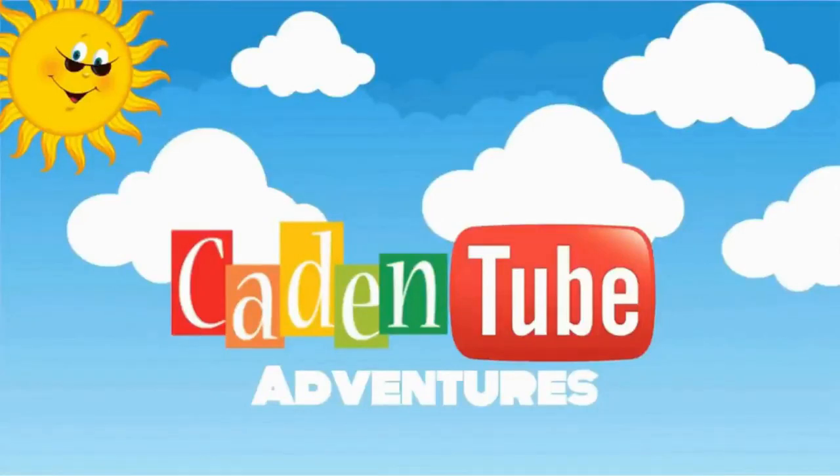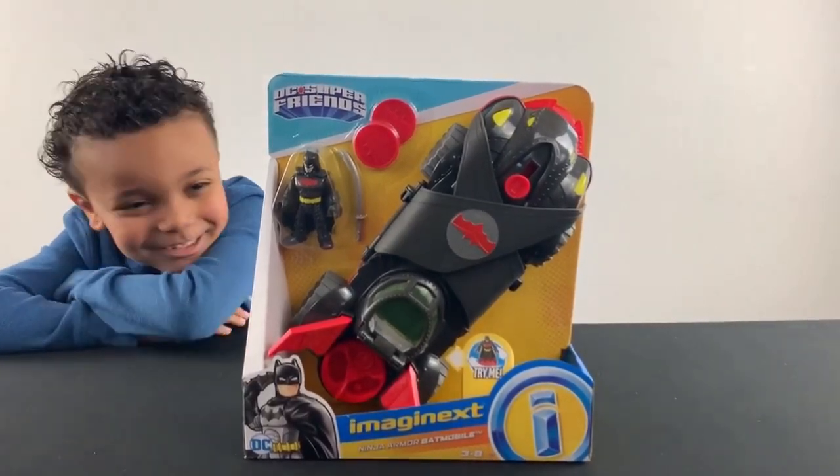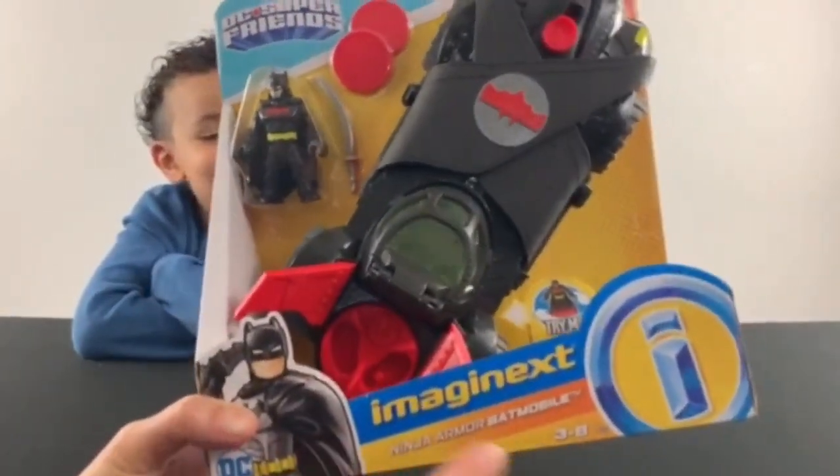Welcome to Gain and Tutu Fictures! Hi YouTube and hey! We're opening some Imaginext — it is the Imaginext Ninja Armor Batmobile for ages 3 to 8.